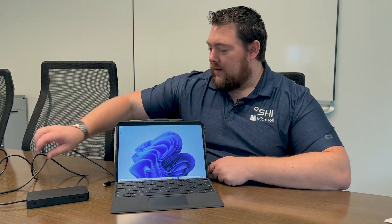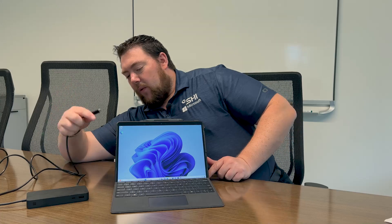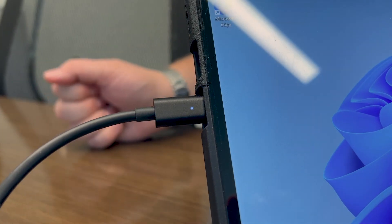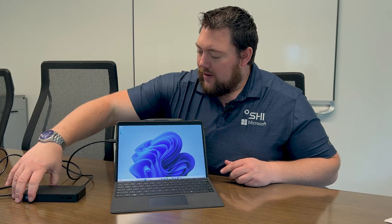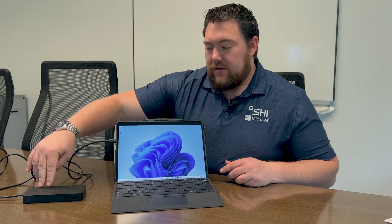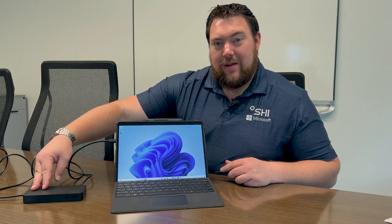And vice versa — our Surfaces with their Thunderbolt docks work with other Thunderbolt accessories too. The Thunderbolt 4 dock plugs in by one USB-C port, and the light pops on. Through this dock, I now have an additional three Thunderbolt 4 ports — two on the back, one on the front — along with some Type-A USB ports and an Ethernet port as well.